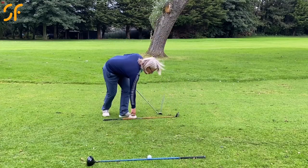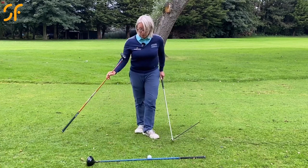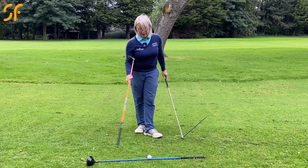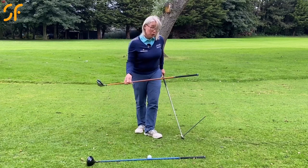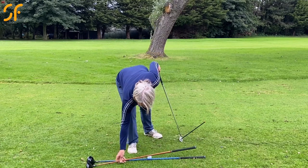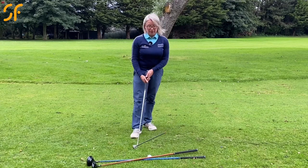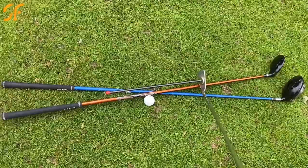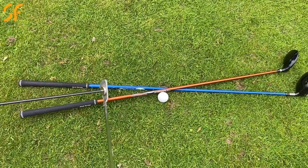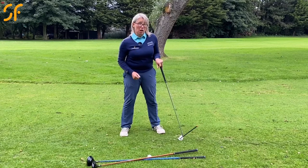If I put another shaft in here just to illustrate that — ideally we want the club head to be travelling down the blue line as it connects with the ball. But if you're hitting a pull, you've got the club head travelling more down that gold shaft, and you've got the club face in line with that as you're going through. That will just hit a straight golf shot, but the shot is going to go left of target.